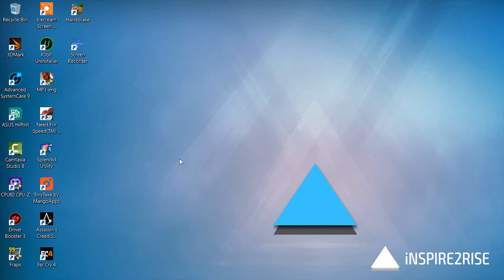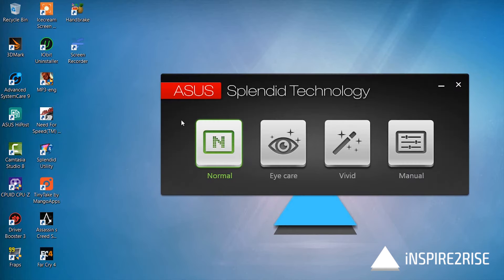What we did was install the ASUS Splendid utility so as to show you what effect it has. Normally, the Eye Care mode is the mode which causes everything to go yellowish and have the yellow tint. The Vivid mode is something which enhances the colors, and the Normal mode is normal itself.